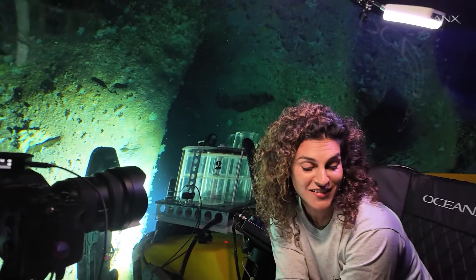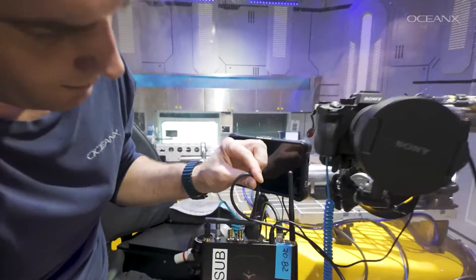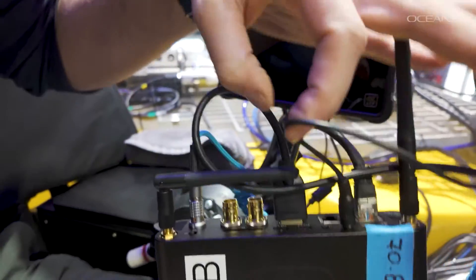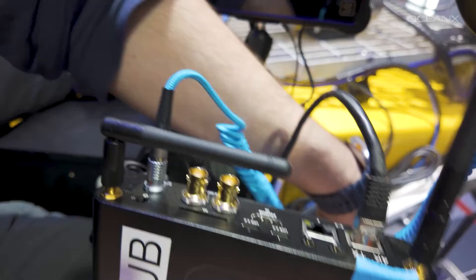The second setup was a Teradek that's receiving the HDMI cable from the camera. It's receiving the audio cable from the camera, and it's actually converting them into IP and sending them to the optical modem.